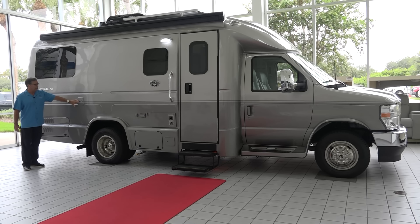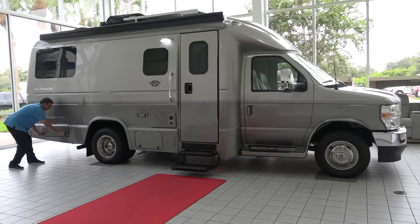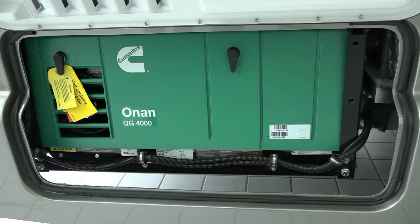Continuing back, we have our fresh water fill on this side of the coach. And beyond this, we have our 4KW Onan generator — really a nice generator. Low fuel burn — about half a gallon per hour, so one gallon every two hours, which is pulling off of your main fuel tank.